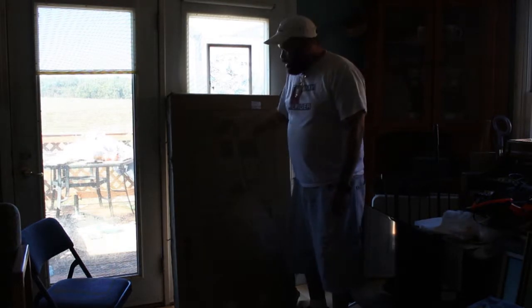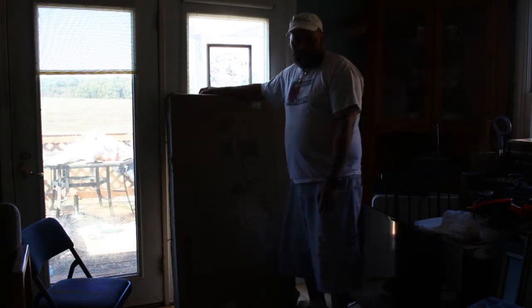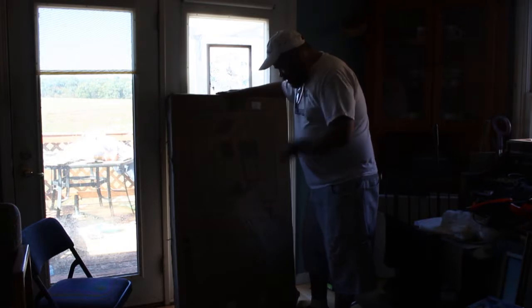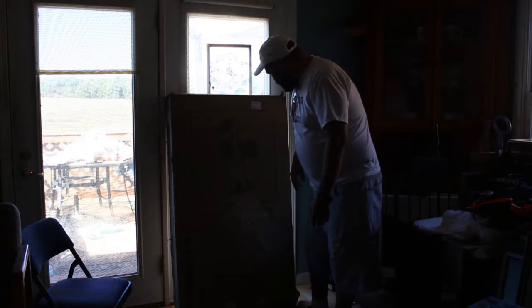Hey guys, how you doing? My name is Walter, and I just got something in FedEx today, and as you can see by the picture, it's pretty big. It's my computer desk.